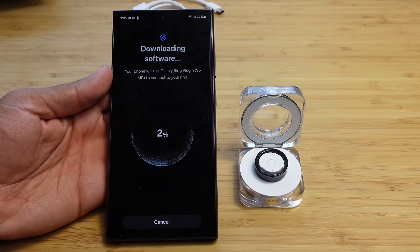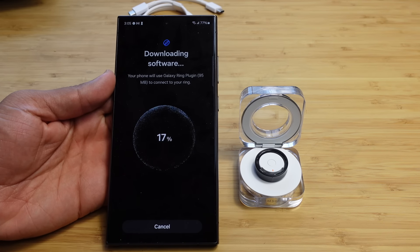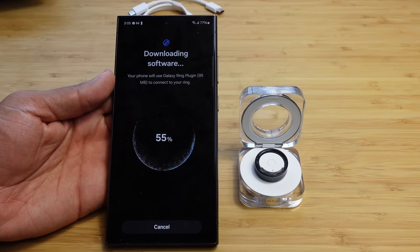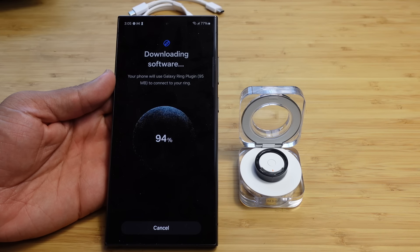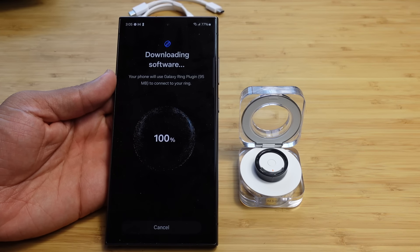The Galaxy Wearable app needs to download some software — a 95 megabyte Galaxy Ring plugin — to connect to your ring. It's going pretty fast, already over 50%, and after it's been successfully downloaded the software will enable the phone and ring to talk to each other.